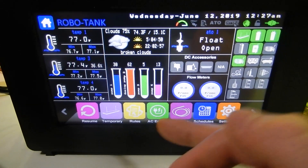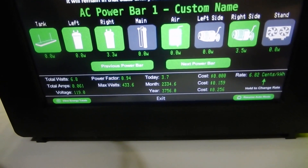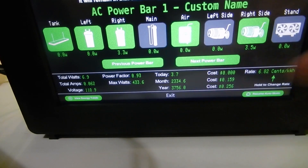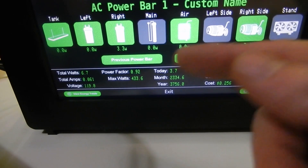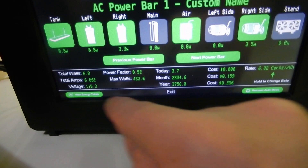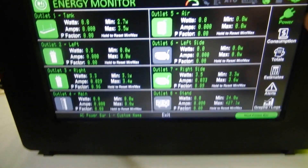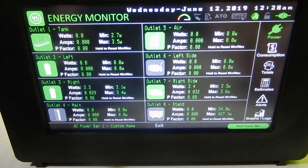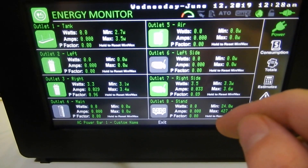Here are our eight outlets. We can access energy consumption or come into the manual screen. At the bottom there's a summary for the full power bar: watts, amps, voltage, power factor, max watts, watt hours today, for the month, for the year, and the cost. There's a rate you can change, and underneath each outlet it shows how many watts it's currently drawing. In power mode, it shows watts, amps, power factor, and min/max for each outlet — this one's drawing 3.3 watts, this one 3.5 watts, the rest are zero as nothing's plugged in.